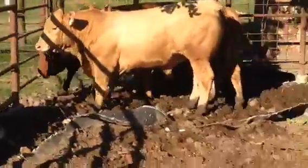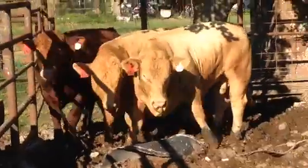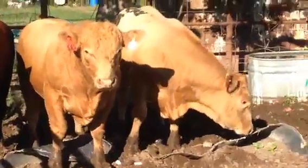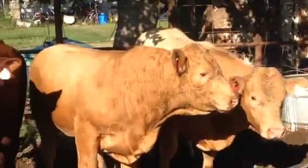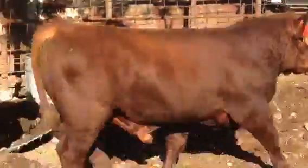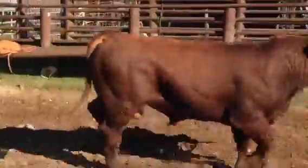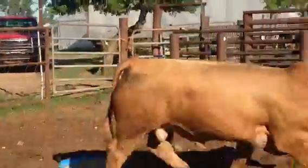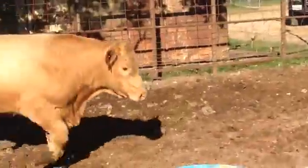These bulls are raised in deep south Texas. They're not northern bulls stuck in a feed yard somewhere in the corn belt — they are south Texas bulls, raised in, you know, although this year has been a wet year, typically in this part of the world it's pretty dry and always hot. So yeah, that's a red Simmental, a nice red Simmental bull and two nice gold bulls here — two Charolais Maine cross bulls.